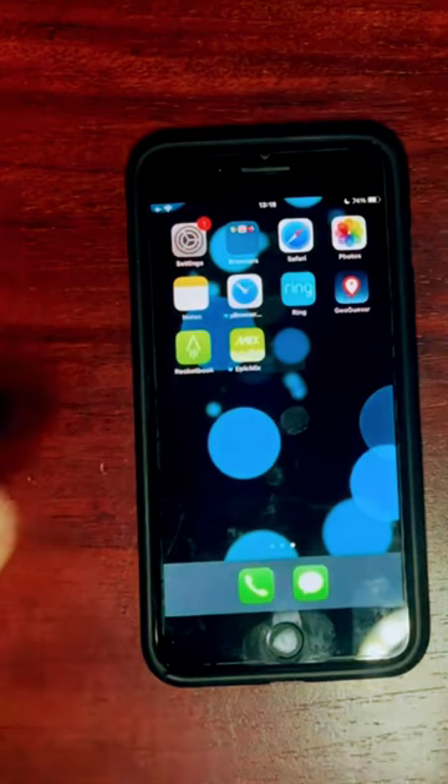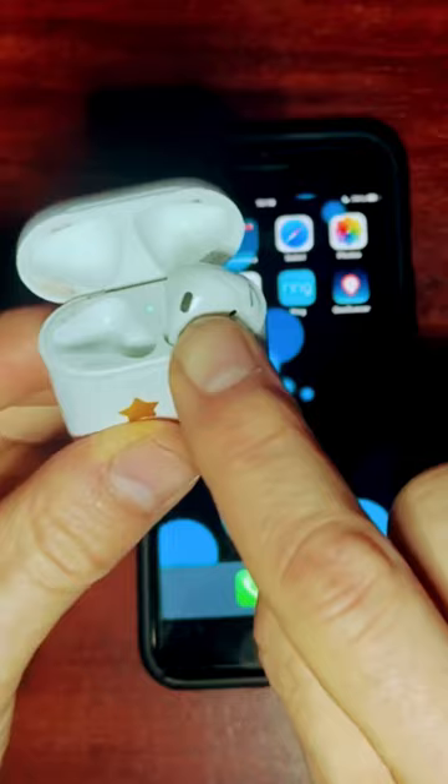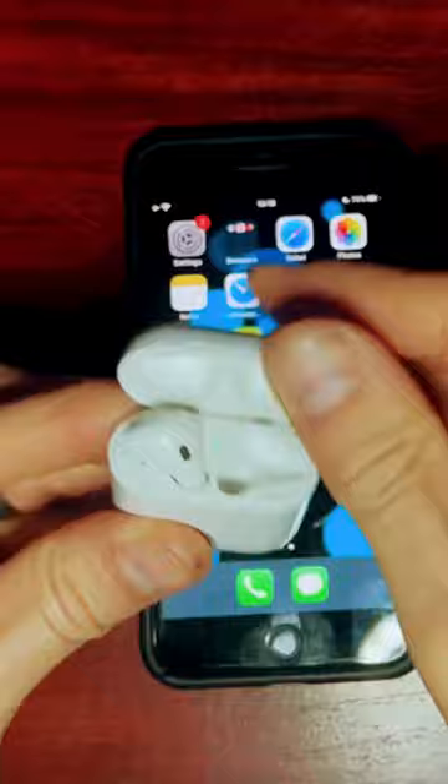Andy Hudsonite here. I'm going to show you how to connect mismatched AirPods. What do I mean by that? I have a first-generation AirPods case here with only one AirPod in it, the right AirPod, and then I have a second-generation AirPod case with only the left AirPod, and I don't want to use only one AirPod.